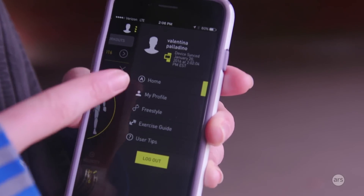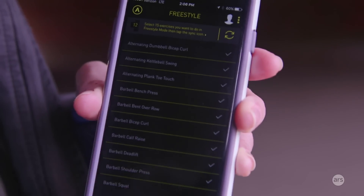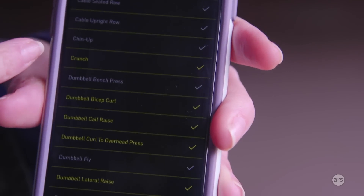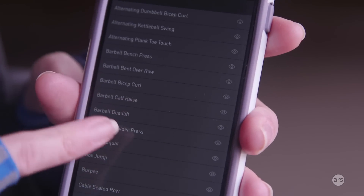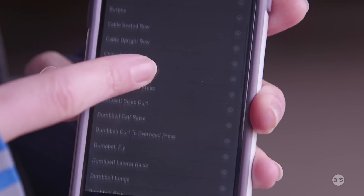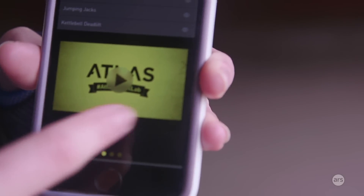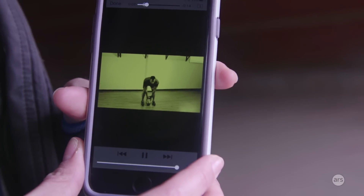In the freestyle section, you can look at the entire library of exercises and sync the 15 you want to the band — those are the ones it will automatically recognize in freestyle mode. The ones I've chosen are highlighted in yellow. If you're ever unsure about an exercise, you can go into the exercise guide, which quickly became my best friend. Since there are at least 50 exercises, I didn't know what a lot of them were going in. You can click on one and there will be a short video, a description, and what muscles it focuses. For example, here you can see a kettlebell deadlift.